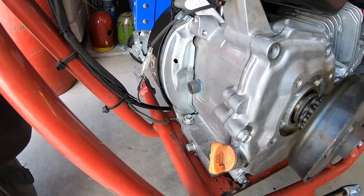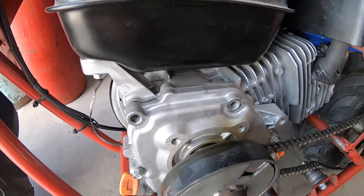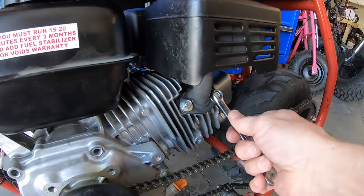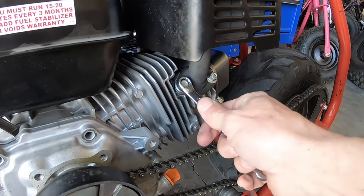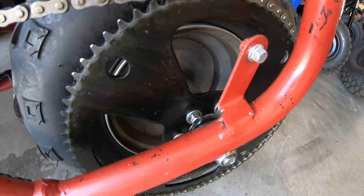Got the high-flow Predator exhaust on here. I noticed I'm missing a couple bolts off the side cover — I guess that'll be less weight to pull around on the bike, maybe it'll make it faster. Alright, that pretty much does it — let me fire this thing up and see how it runs.